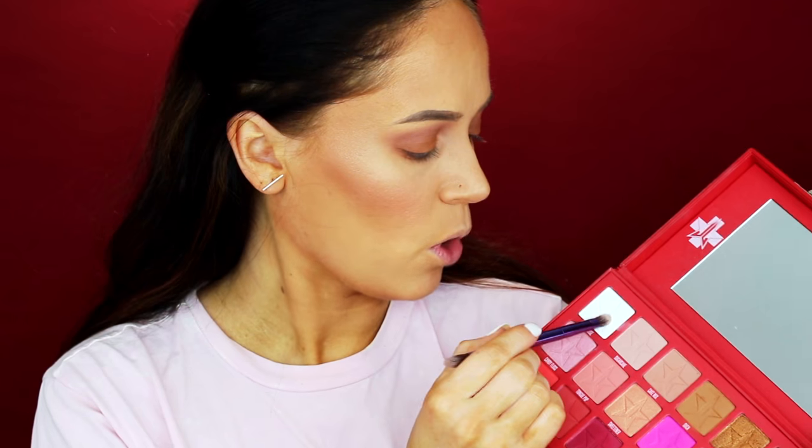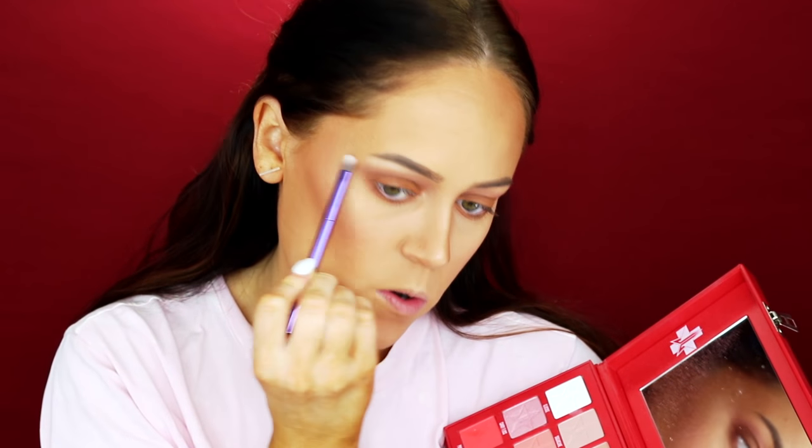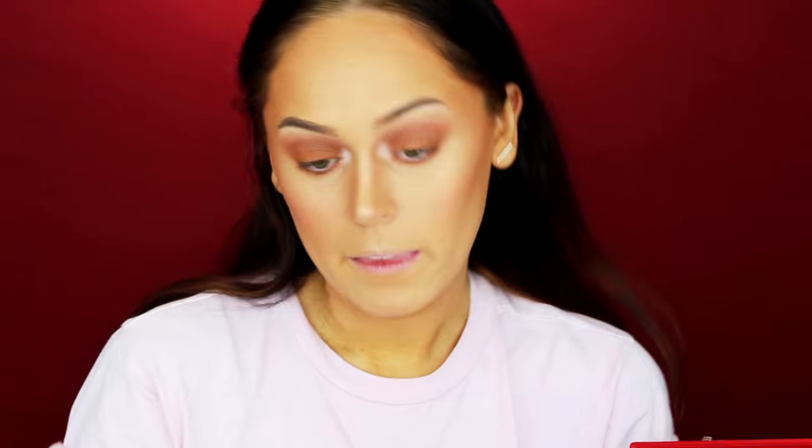I'm going to take a brush from Urban Decay and take Glucose, which is that pure white shade, and just lightly take that onto my brow bone. What I really like about this is that sometimes I don't always like a shimmer on my brow bone, so having a flat matte white is really, really nice to put there — just to brighten everything up.